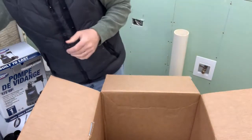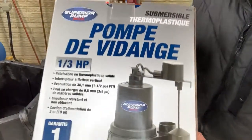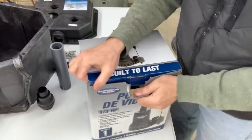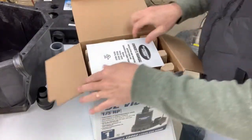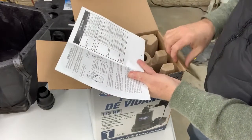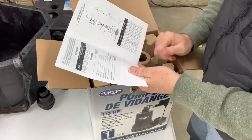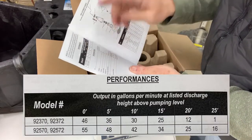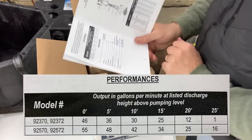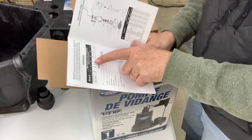Looking inside — there's a boatload of hardware, kind of just loose in here. The sump pump comes in its own separate box, also by Superior Pump. The owner's manual covers several models. Looking at the capacity chart — output gallons per minute depends on discharge height. We're going a little over eight feet, so let's use the 10-foot rating. Holy smokes — the low end is 30 gallons per minute.